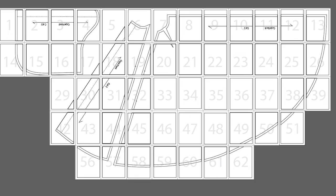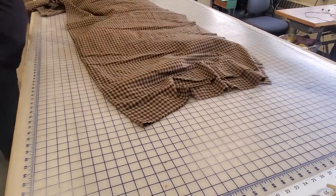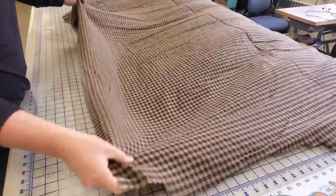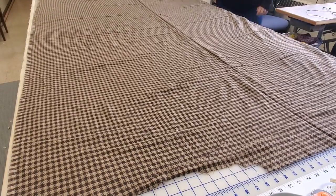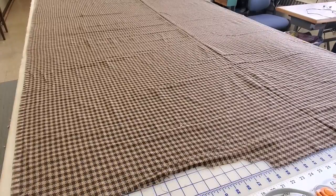First thing you're gonna do is print out your pattern, cut it apart, tape it together, and then cut out your pattern pieces. Then it comes to laying out the fabric. I always like to make sure that I am lining my fabric out on the straight of grain and lining it up with the edge of my cutting mat, but if you're lining up with the edge of your cutting table, it just makes it easier to make sure your pattern is on grain.